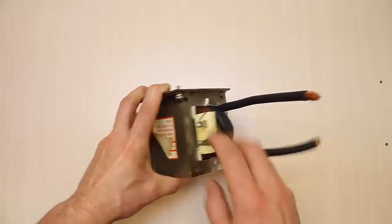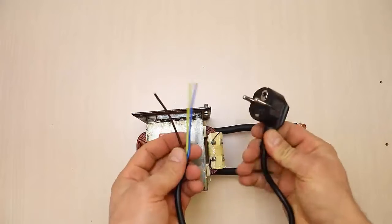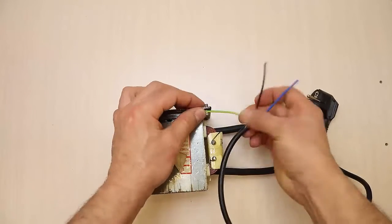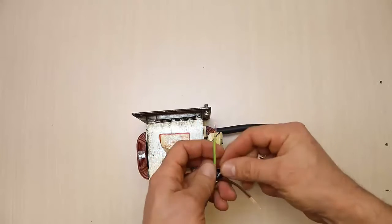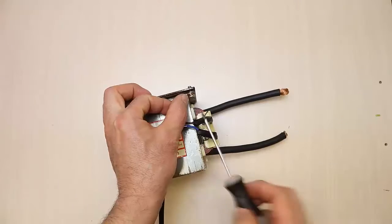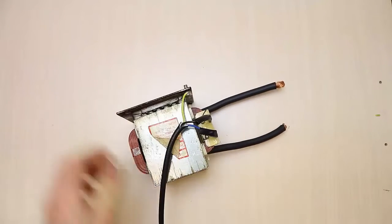Now connect the power cable carefully. The electric cable must be three-wire: grounding, phase, and neutral. In this case, the casing is made of metal and has been grounded with the transformer, so if any mains wiring inside touches the casing, home electric protection will trip and the user will not be electrocuted.